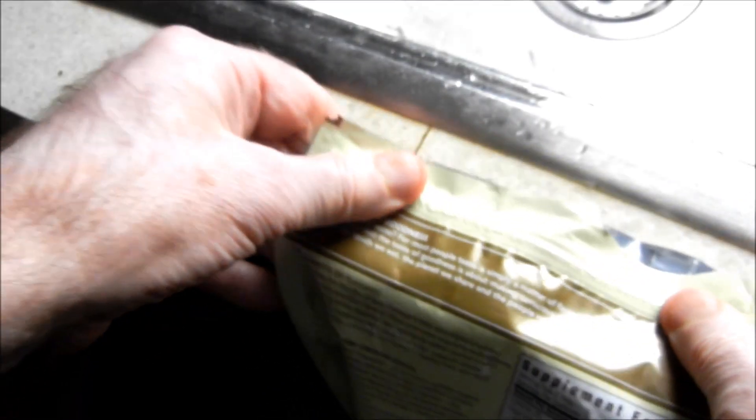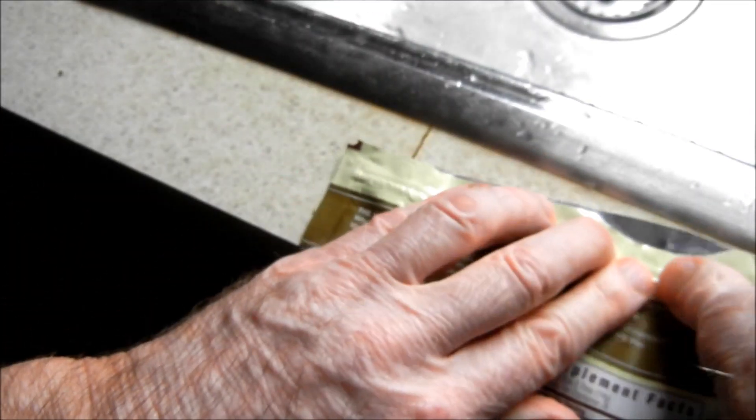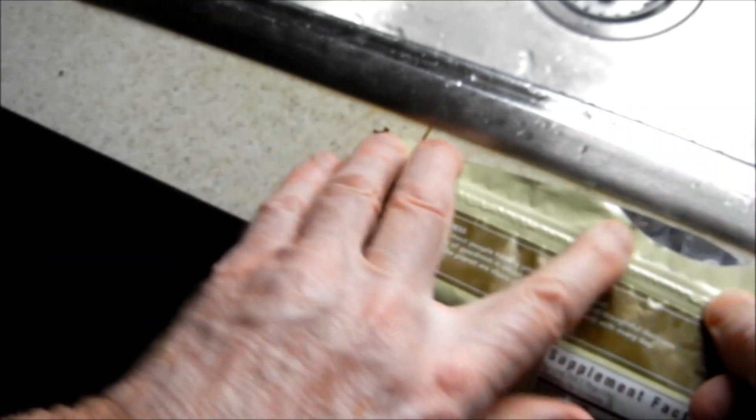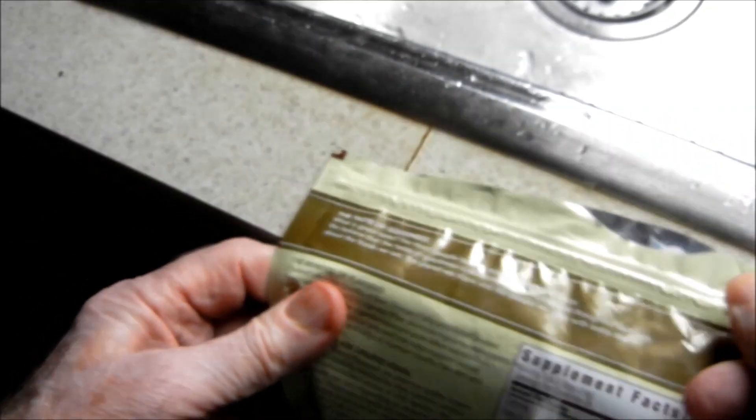And the third tip is when you go to reseal it, lay it on a countertop and press down, because the firmness of the countertop will make the snapping into place that much easier.